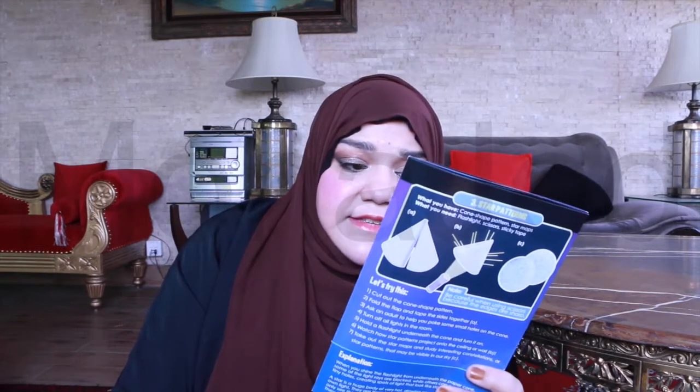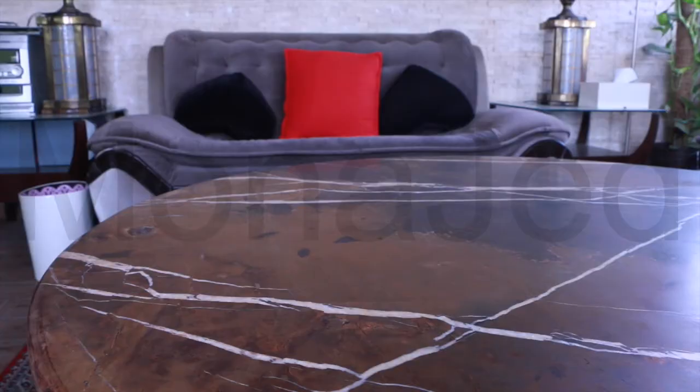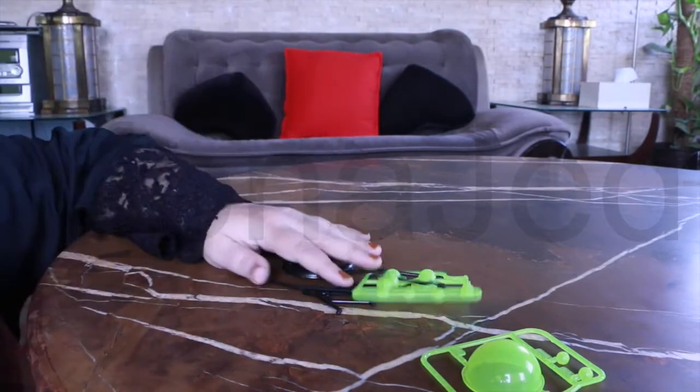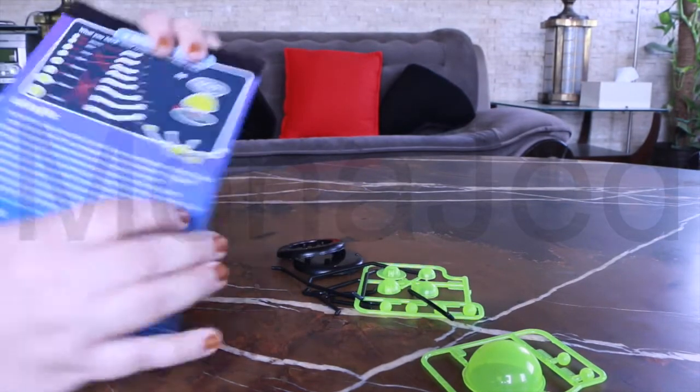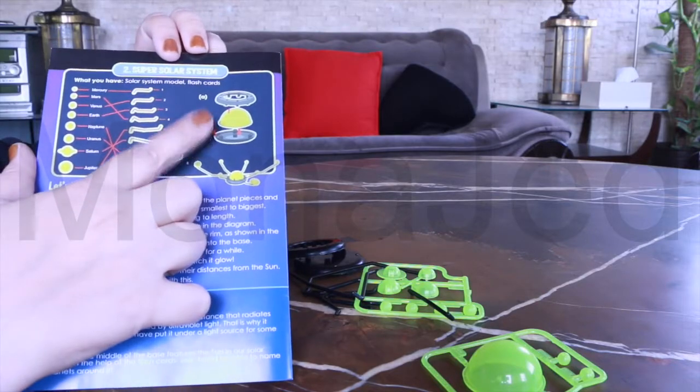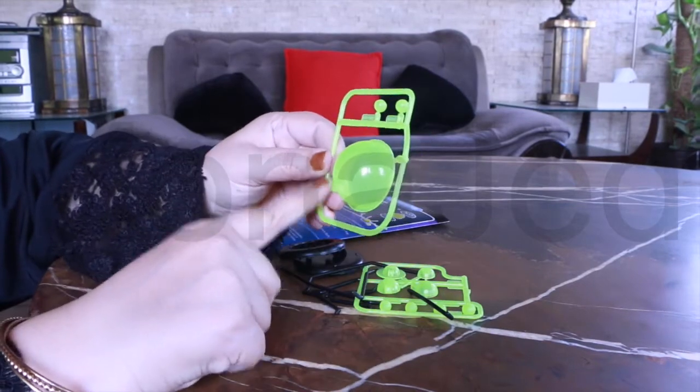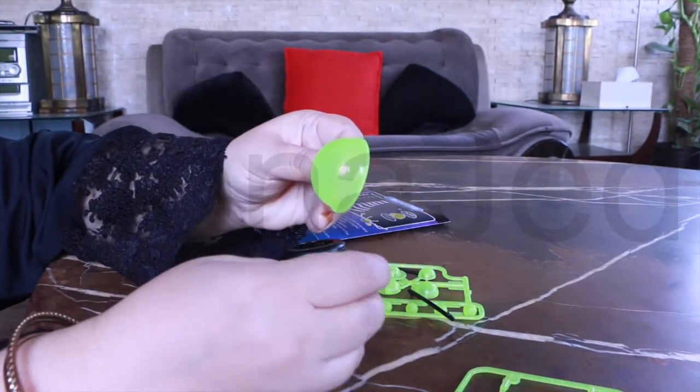What you have is a solar system model and flashcard. We did the flashcards previously. Carefully remove the planet pieces and assemble them. Let me get the scissors — okay, let's cut this open. Here are the instructions. So this globe is the sun — it comes out very easily.